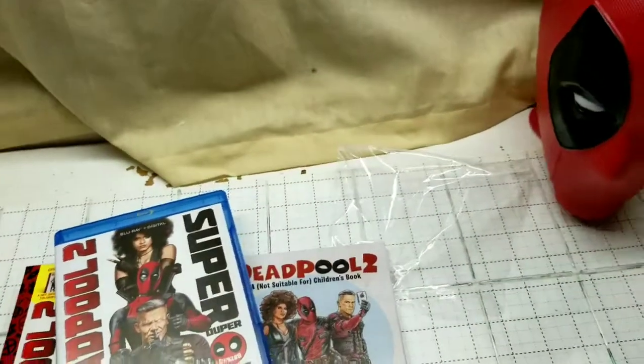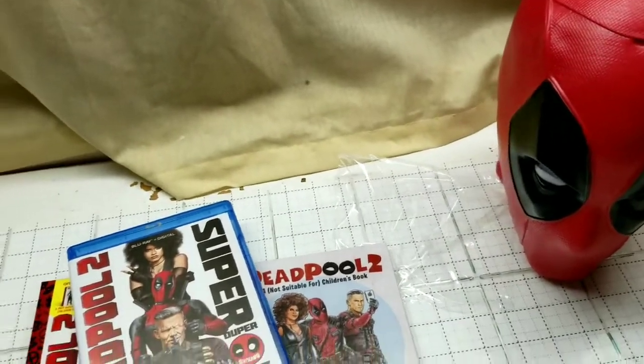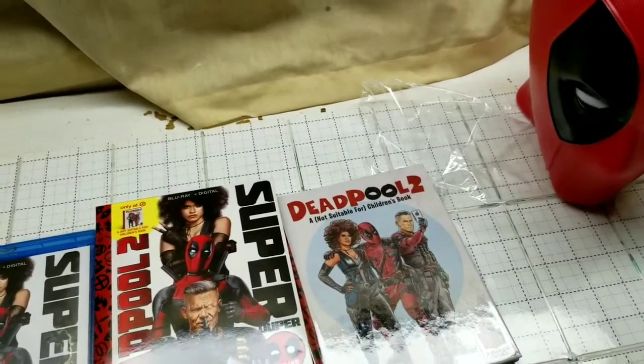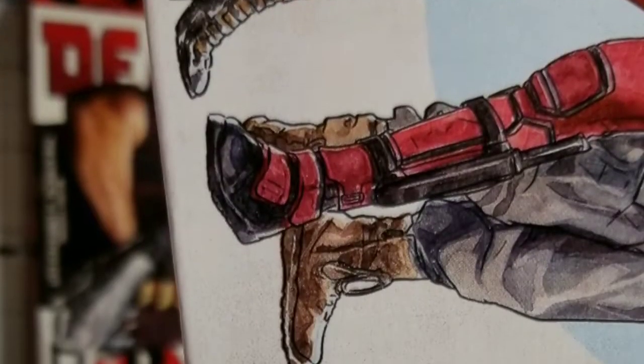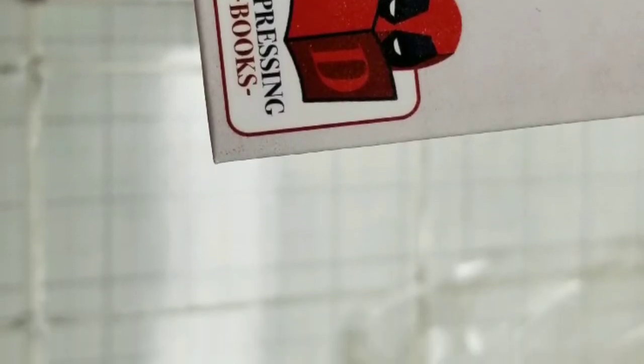Thanks for watching, guys. You're probably wondering where I got this head — this is actually one of those popcorn heads they sold when Deadpool 2 first came out. They sold it with popcorn for like 20 bucks or whatever, but it's still fun. I do like the small detail like the 'Depressing Books' logo — that's pretty awesome.